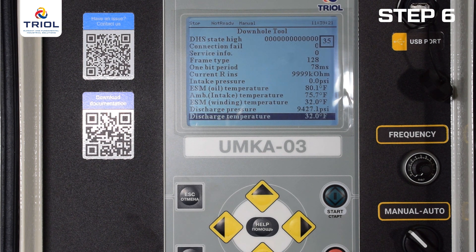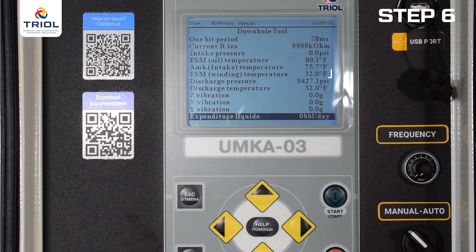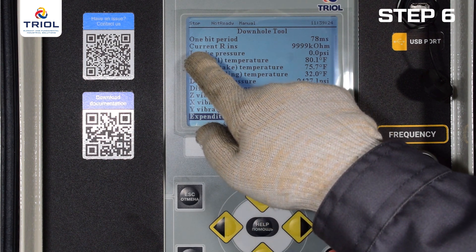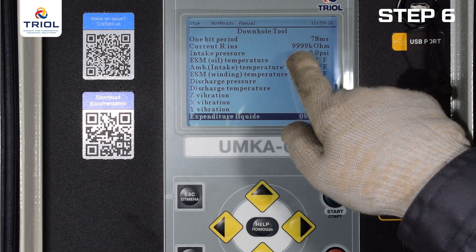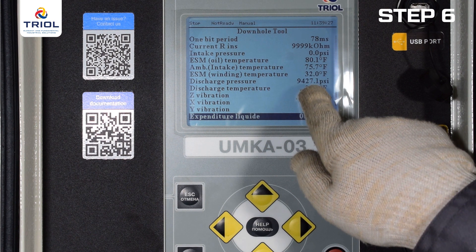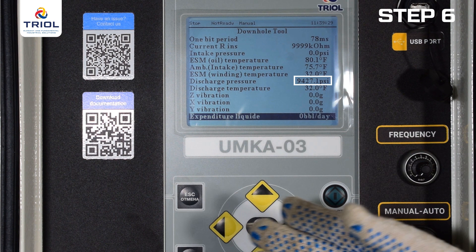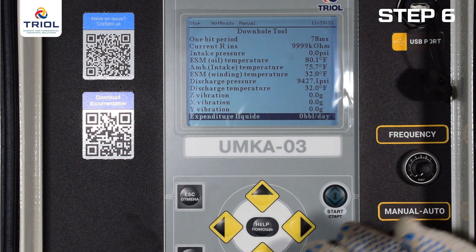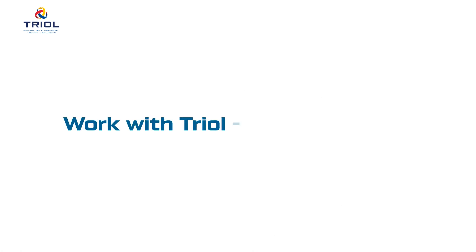Please note: a value of 32°F (0°C) means that in the current version of your immersion sensor TM01-10111820, there is no fluid temperature sensor at the pump outlet. Likewise, for the same models, the pressure sensor at the pump outlet will show 9427.1 psi (65.535 MPa). Your TRIOL TM01 is ready for use. Until next time — work with TRIOL.